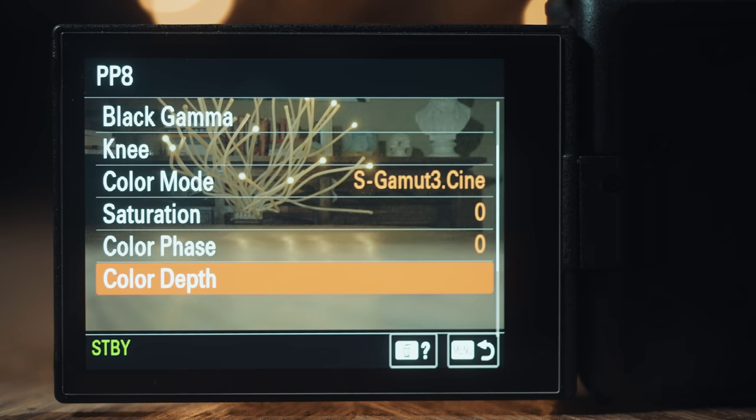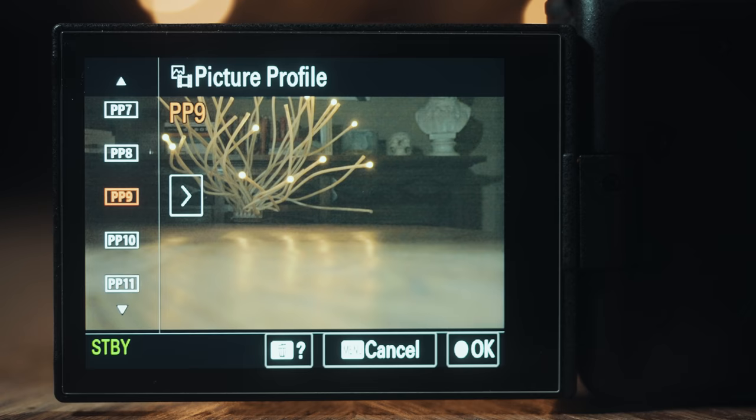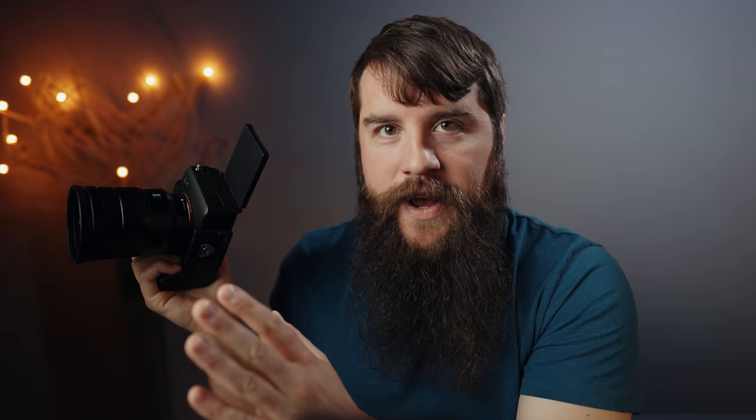Make sure the color mode says S-Gamut3.Cine. If it doesn't say that, scroll down to the bottom to the option that says reset and reset PP8 to its default settings. I would highly recommend filming with PP8, but if you've scrolled around in the picture profile menu, you'll notice that PP9 also says S-Log3, with the only difference being the color mode says S-Gamut3 instead of S-Gamut3.Cine.